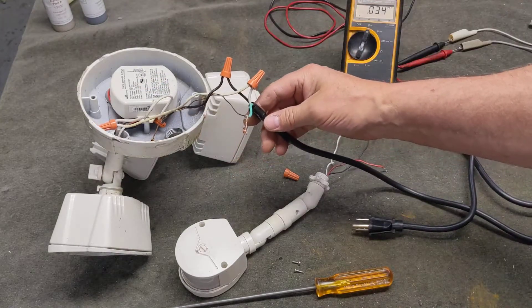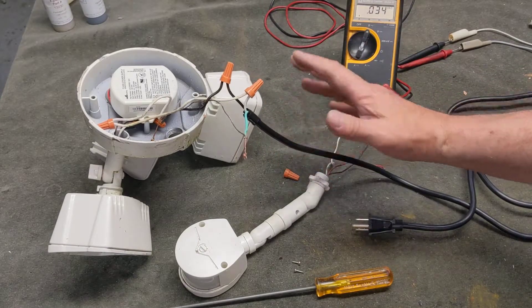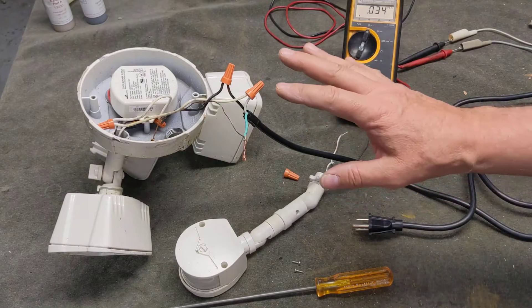The output is not lethal, but the input line at 120 volts AC is lethal and deadly, so be very careful when you handle these voltages.